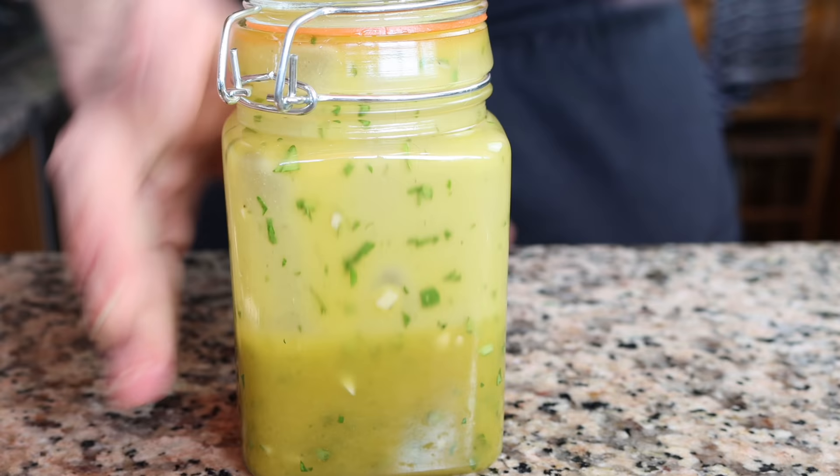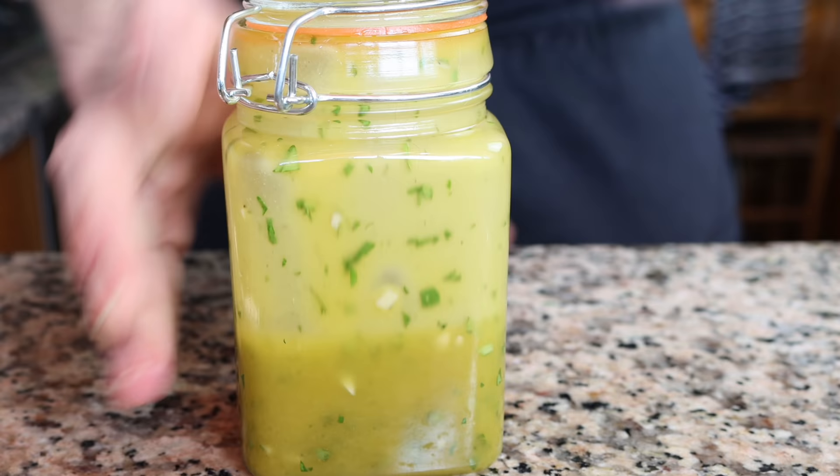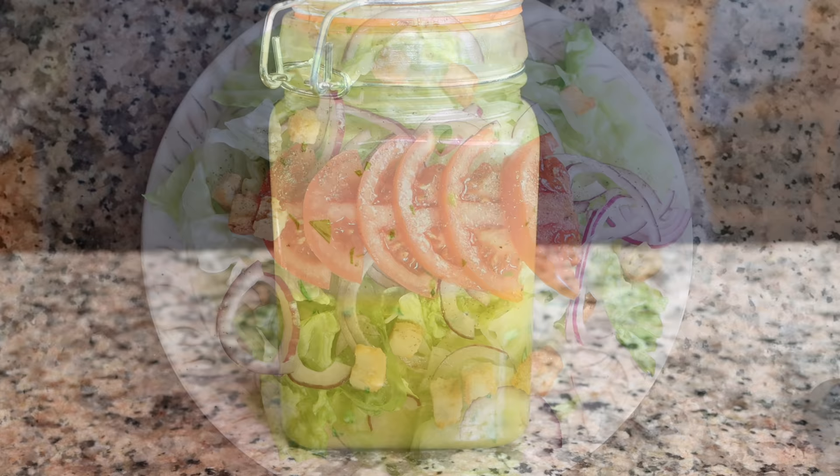For the first dressing, we're making a very basic and simple vinaigrette. Don't let the name fool you — just because it's basic doesn't mean it lacks in flavors. In fact, it has the most amazing flavors, and this is my favorite go-to dressing when I'm making salads at home.